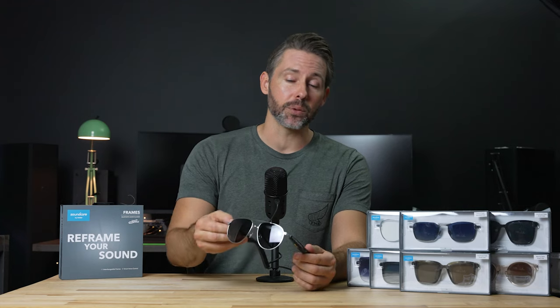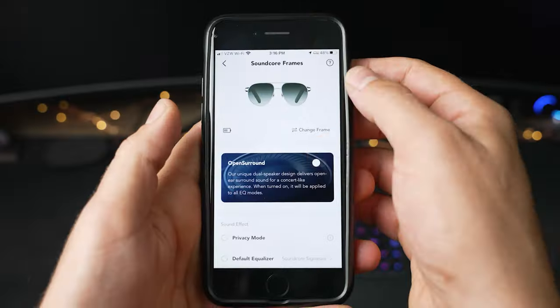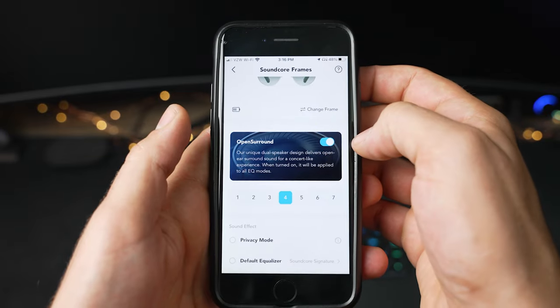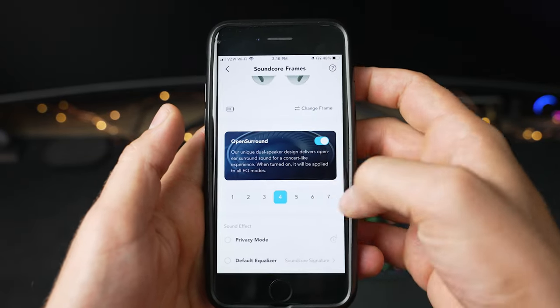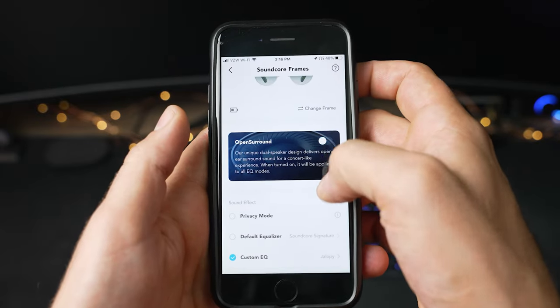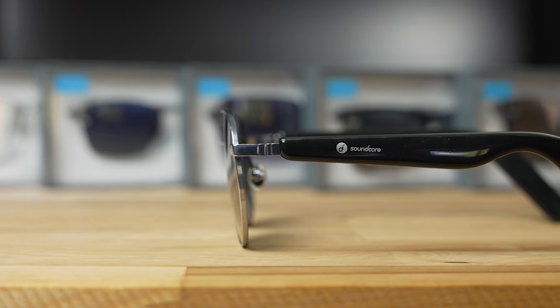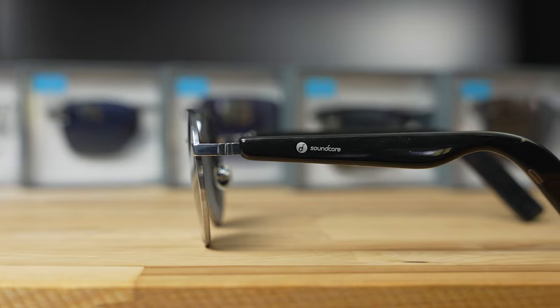Throughout the mids and highs I was really impressed with the clarity. Listening to Myst by Protest the Hero, it was easy to pick out different guitar lines and vocals in this pretty chaotic metal track. Anker also has a sound mode called Open Surround, enabled through the app, which aims to create an open ear surround sound for a concert-like experience. To me it sounded like boosted reverb — it makes things sound a little bigger but also muddier. Listening to Myst again, the guitars lost quite a bit of clarity and the track sounded more on the muddy side.